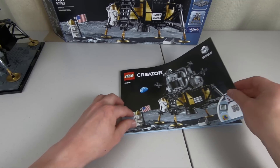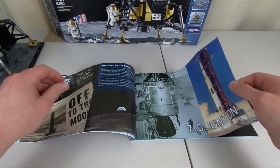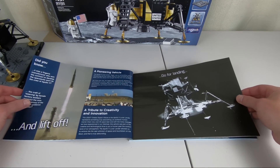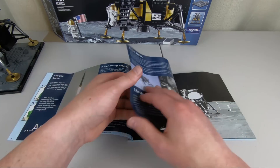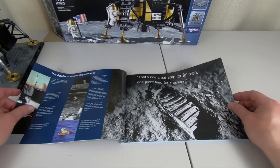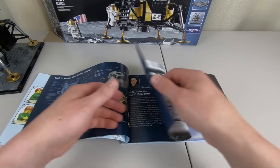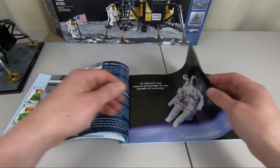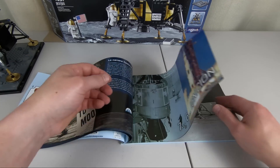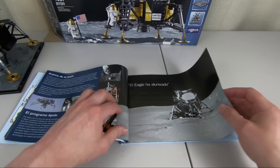Looking at the instruction booklet, it obviously has a lot of information about the moon landing itself and about the race to the moon. There are a lot of fun pictures, including that famous picture of a boot print on the moon. A lot of information about the set itself — it's a very unique build with a lot of interesting techniques used, especially with the eight sides and four legs.